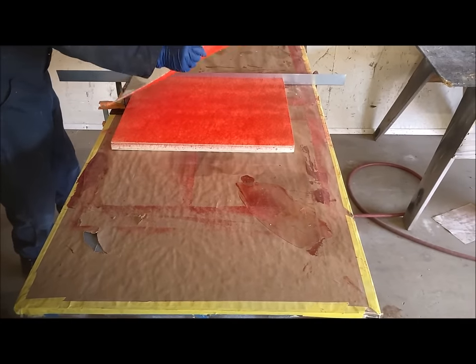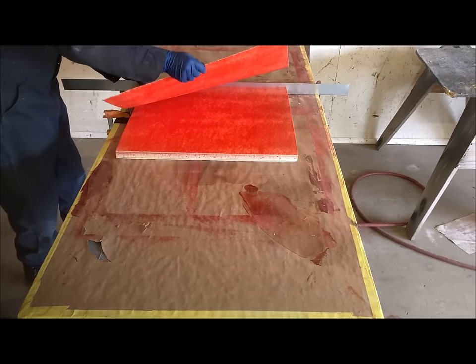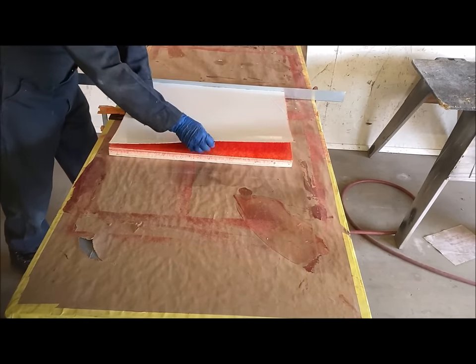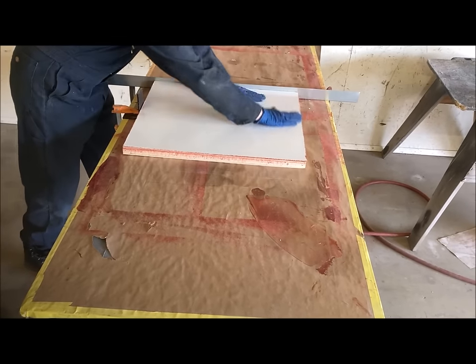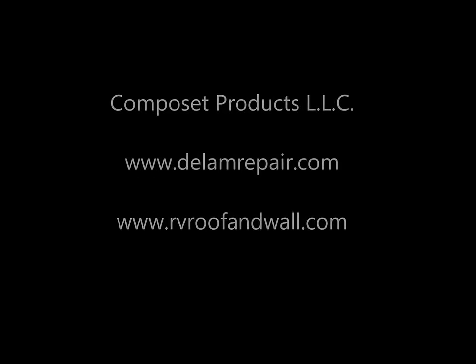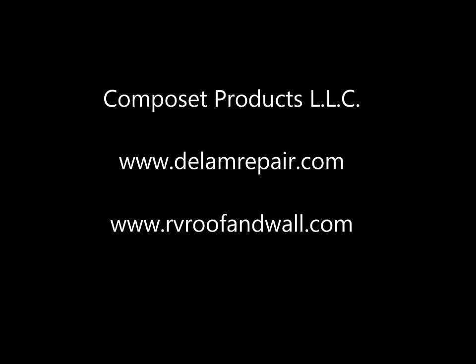Then we put the parts into the fixture and very carefully assemble the two components. Once the parts have been assembled we use the roller to push them together. This represents the basic process for using Stabond contact cement to bond an insulated wall panel.